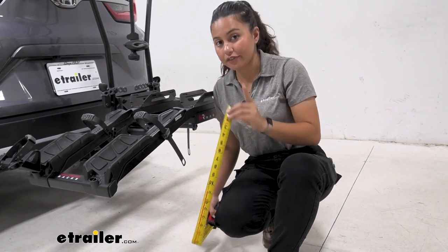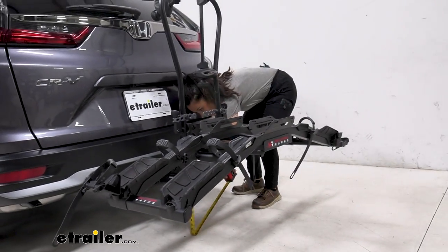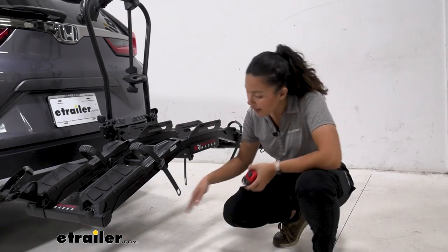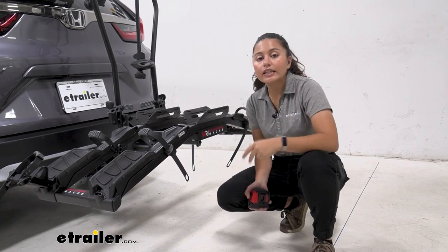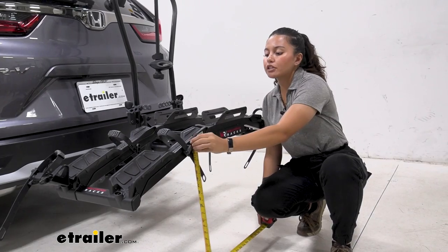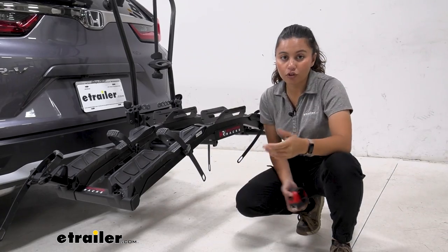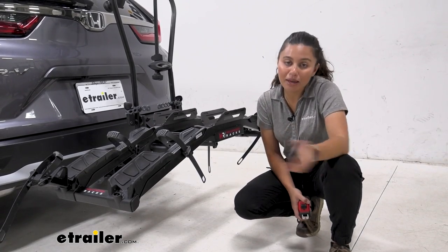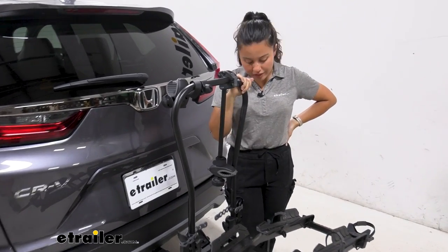The Honda CR-V doesn't have as much ground clearance compared to taller SUVs or trucks. Measuring at the end of the rack by the wings to the ground: 16 inches. At the center to the ground: 20.5 inches. The shank sits 11.25 inches off the ground, giving you that shank rise so your bikes are less likely to hit the ground on steep inclines. Your bikes will be sitting about 21.5 inches off the ground, so if you're lifting those 70-pound bikes, that's worth considering — you may want to use that ramp.